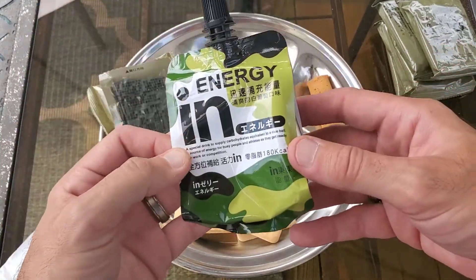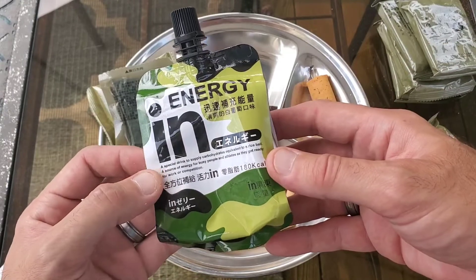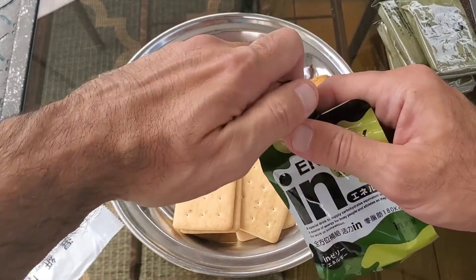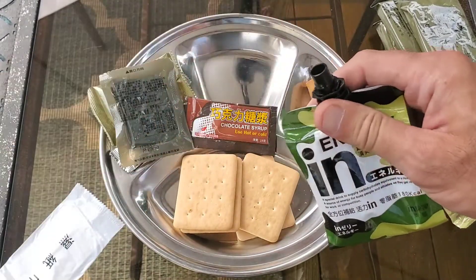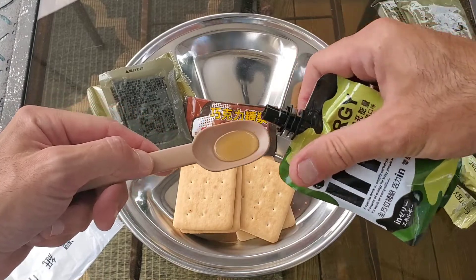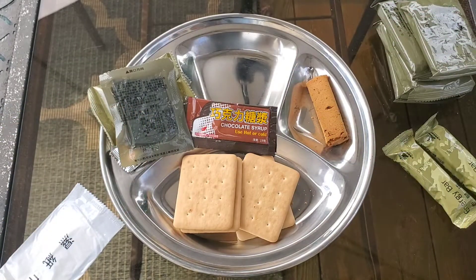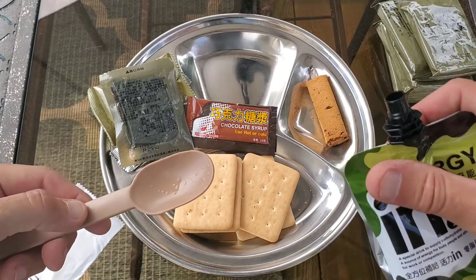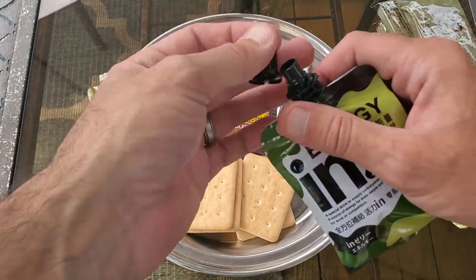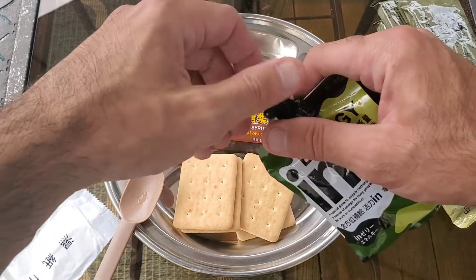I did translate this quickly and it says refreshing white grape flavor — a special drink to supply carbohydrates, equivalent to a rice bowl. I gave it a little shake and grabbed an Australian spoon because this does not come with a spoon. It's kind of like a fruit jelly, sort of, but it's very, very runny.